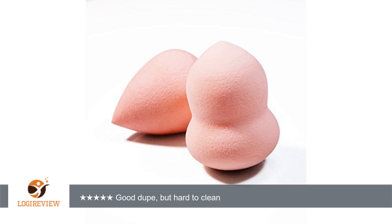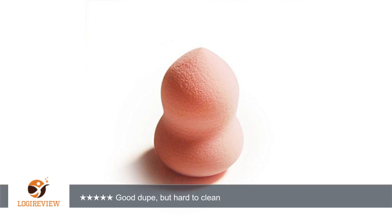A customer wrote: Pretty good dupe for the Beauty Blender. It has served me well. It expands quite a bit, and my makeup goes on smooth. However, it's hard to clean. I still haven't been able to get all of the makeup out, even when soaking and washing it with Beauty Blender Cleaner.